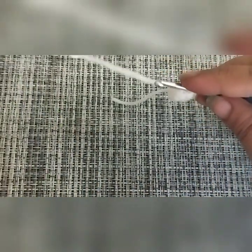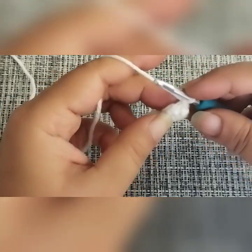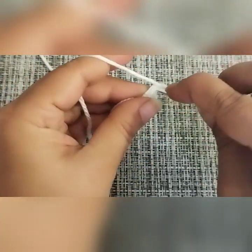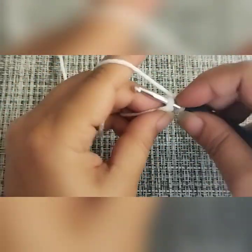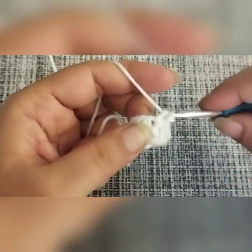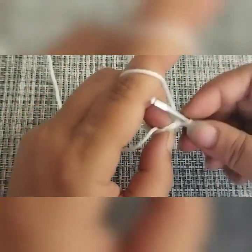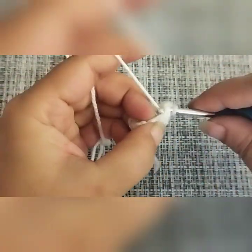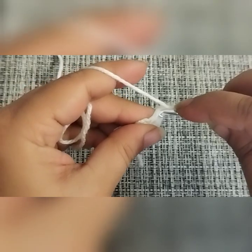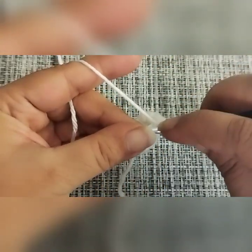Round one and round two were six single crochets in each stitch. Round number three is going to be an increase round, meaning we are going to put two single crochets in each of the six single crochets from the previous round — two in the first, two in the second, and so on. At the end of round three we will have a total of twelve single crochets. Then make a slip stitch into the first chain we made.